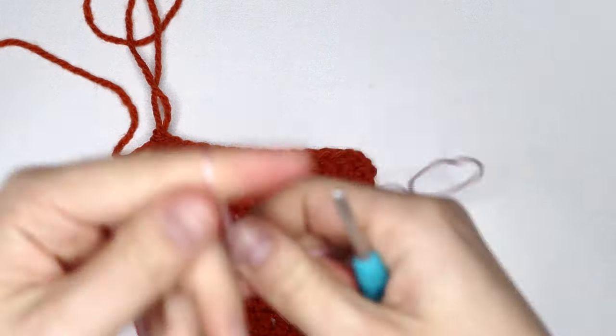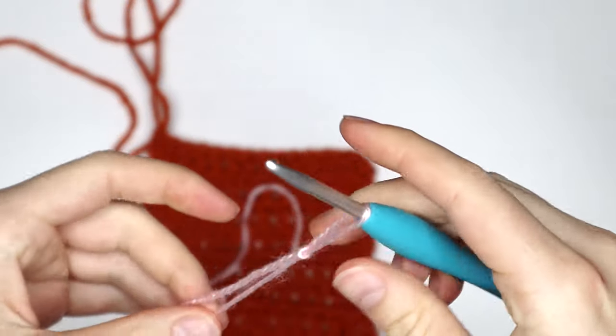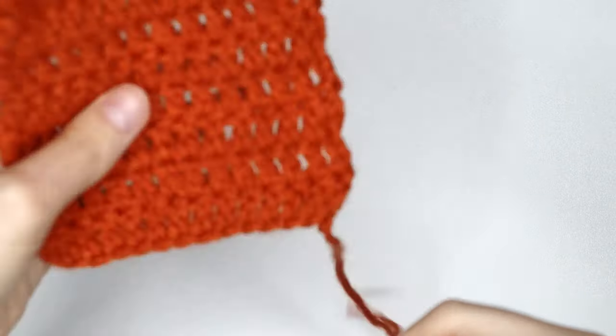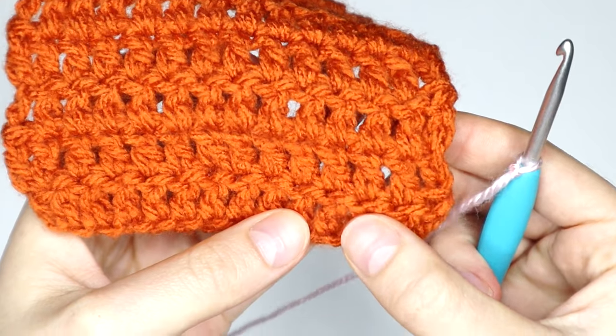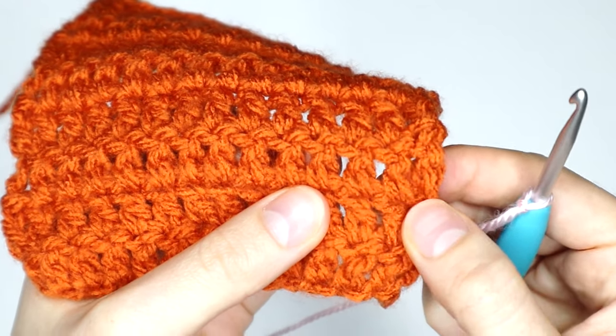So first of all, I'm just gonna start with a slipknot and then pop that onto my hook. So now I've got my slipknot on my hook, we are ready to begin. You're gonna take your work and find that third row I spoke about before — we're getting rid of one, two rows, so we want to secure the stitches in the third row.